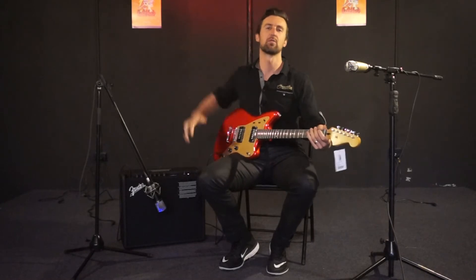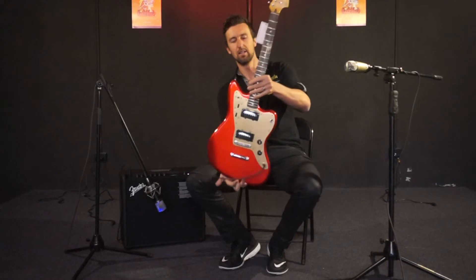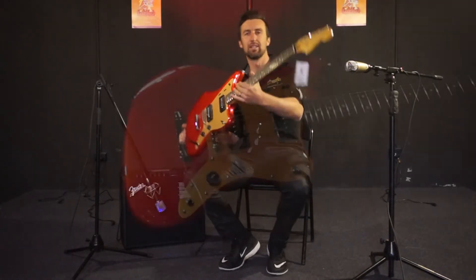Hey guys, Glen Hayworths from Hayworths. We have the Fender Squier Jazzmaster Deluxe right here. Check this lovely guitar out by Fender — we're going to be reviewing it today.